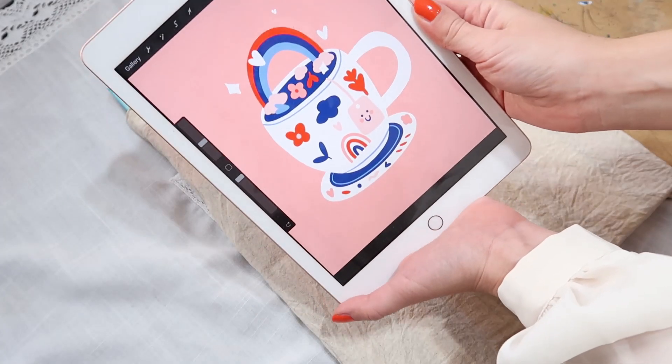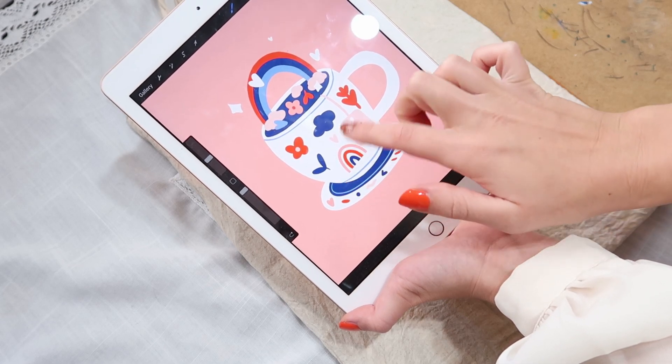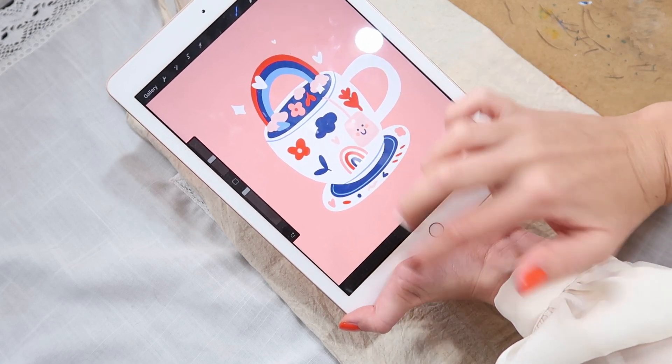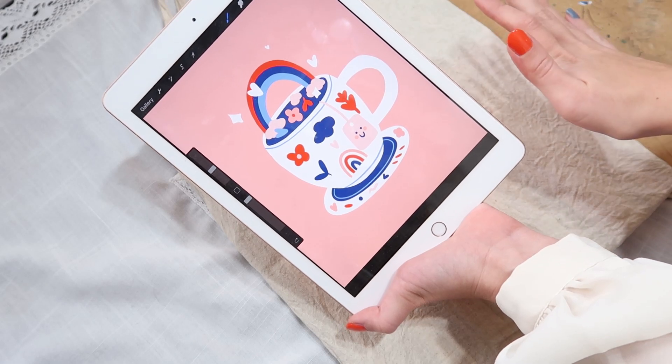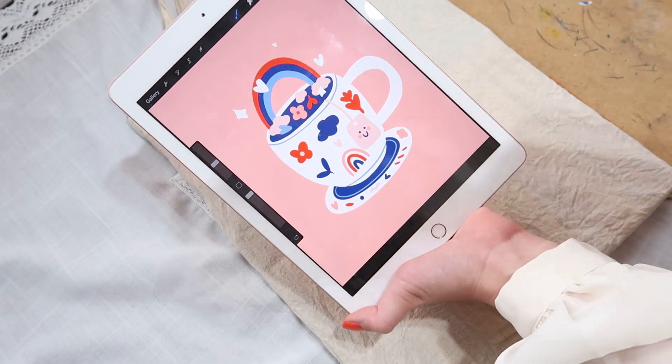This is my inspiration. I'll try to paint flowers, clouds, rainbows, a little heart, and some leaves. Hopefully because everything is simple it will turn out really good. Okay, let's go!